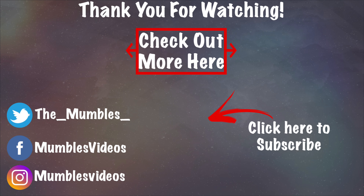Anyways guys, this has been my review of this product. Please smack the subscribe button, smack the like button, and smack all those buttons. I'll see you guys all in the next video. Bye everyone, take care.